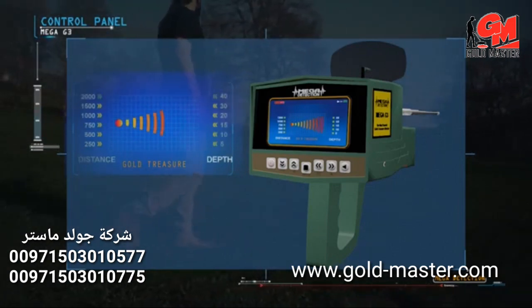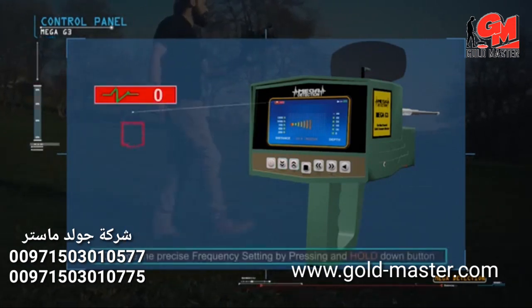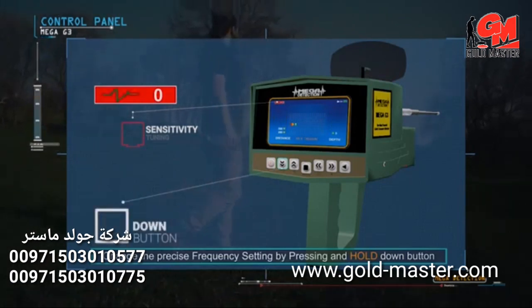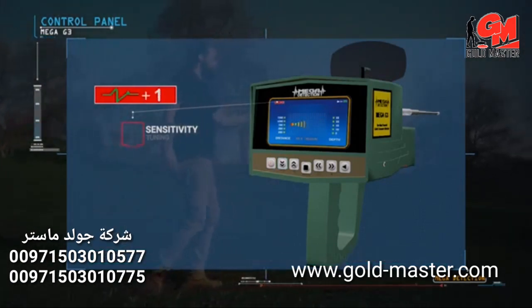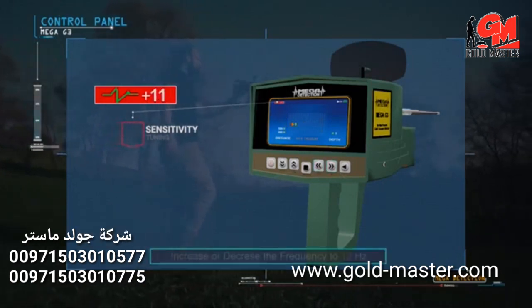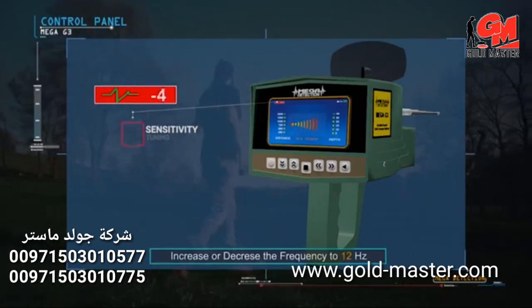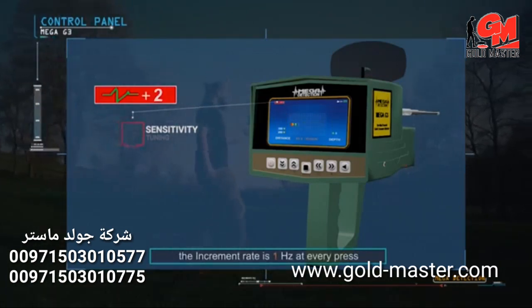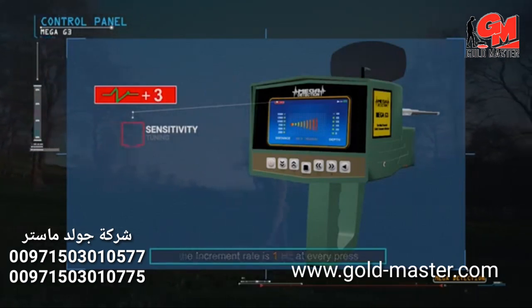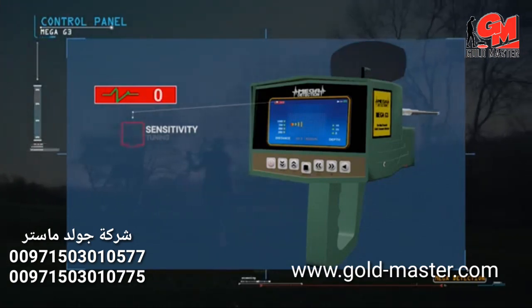Switch between distances and depths using the up and down buttons. You can change the precise frequency setting by pressing and holding the down button until hearing a different tone, then changing the value with the right and left buttons. The user can increase or decrease the frequency by up to 12 Hz, with an increment rate of 1 Hz per press. It is preferable to leave the precise frequency at the factory default of zero.